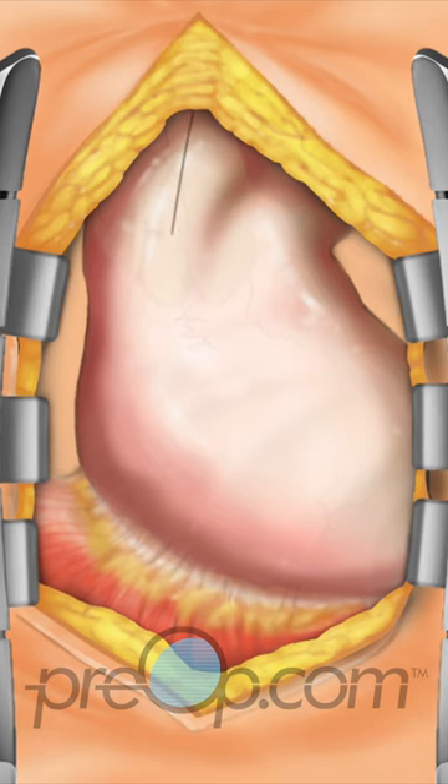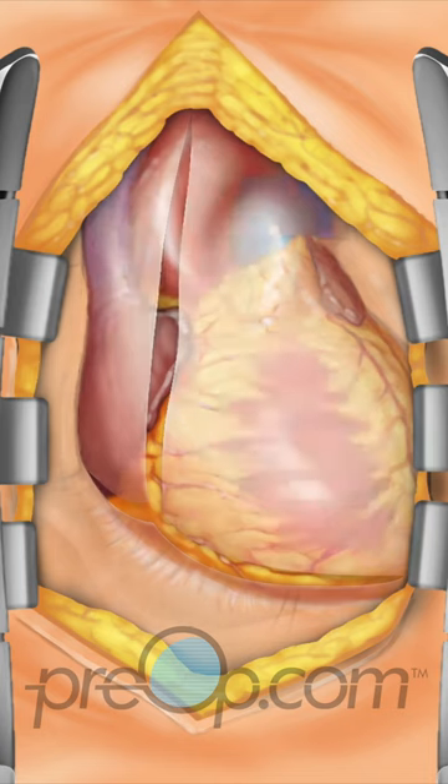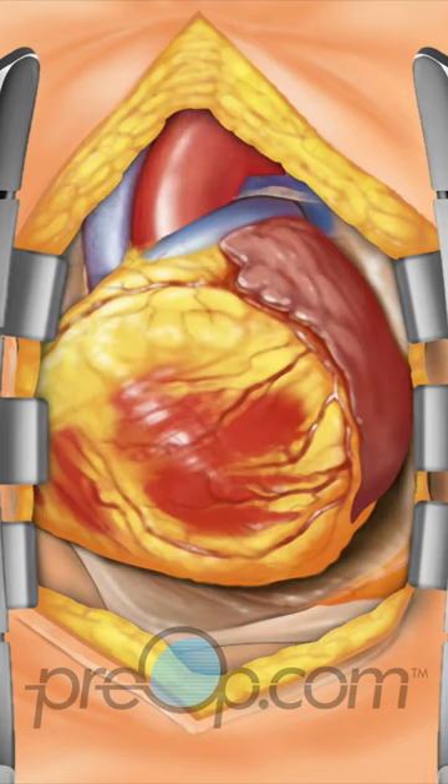The protective sac that surrounds the heart, called the pericardium, is opened. The surgeon inspects the heart and identifies the vessels to be bypassed.